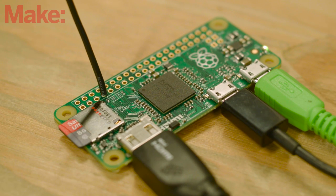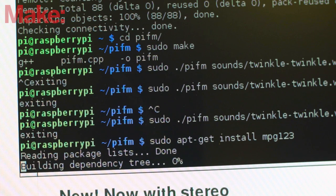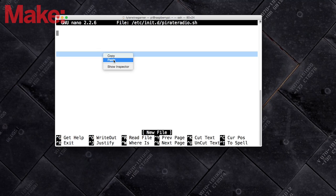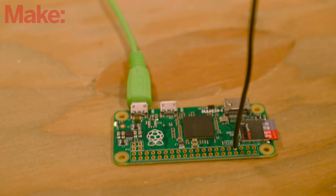Now we'll get it ready to play our own music. Install MPG123, a command-line MP3 player. Load some music onto your Pi and test this out by piping the standard output from MPG123 into Pi FM. Now we just need to set up the Pi so that it will broadcast all your music upon boot. Once that's done, the software setup of the device is complete.